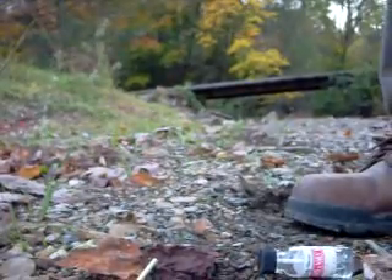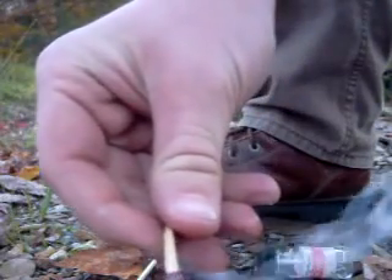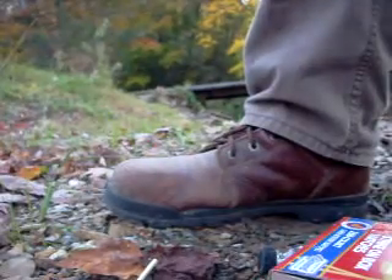So what I'm going to do here is start with the unwaterproof match — put it in the water and get it all wet — and now I'm going to try to light it.